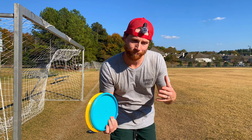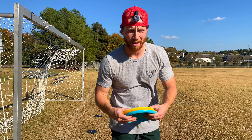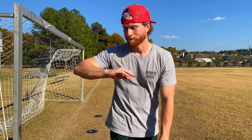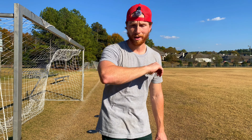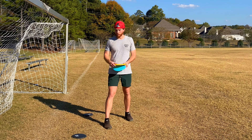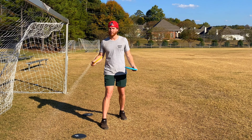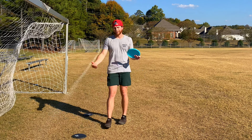I know you're probably thinking: if I try to pull through high when I'm trying to throw flat or anhyzer, isn't that just going to make me throw nose up? I know it feels that way, but it actually won't happen if you do it properly. Whether or not you throw nose up on flat or anhyzer is a little bit more about your body position and your follow-through than it is about pulling through high and keeping your elbow up.